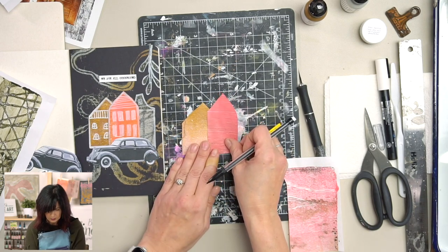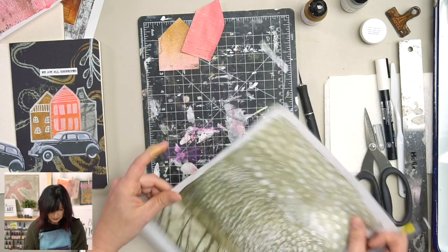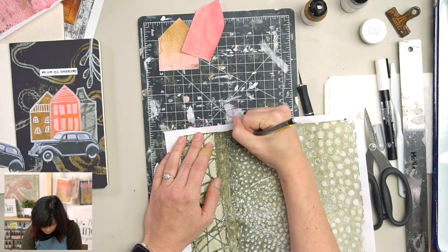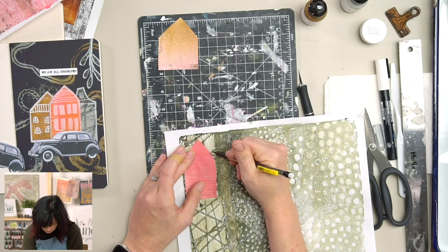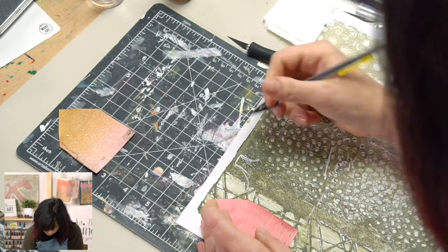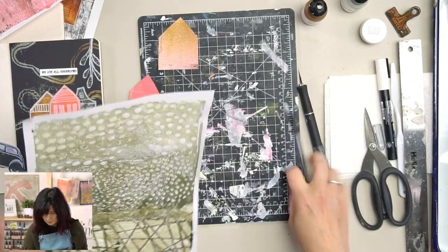We got those two houses. Now I want this funky one — I don't know that much about architecture, but I just like the shape. That looks like a house that would have a widow's peak. I think I want to do it in here because I still want some contrast, so I'm drawing it in this area, similar height to the first house.